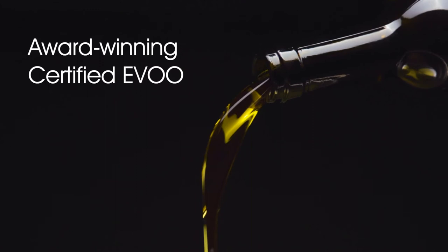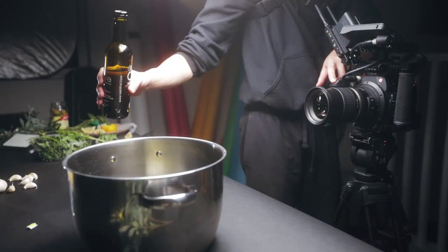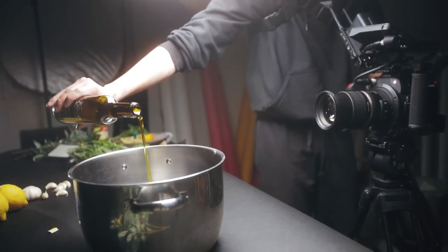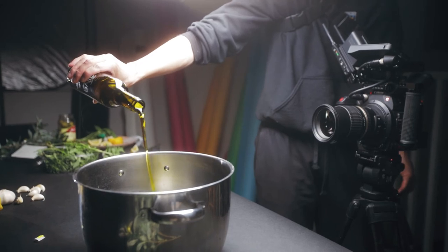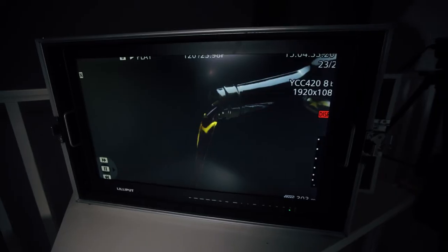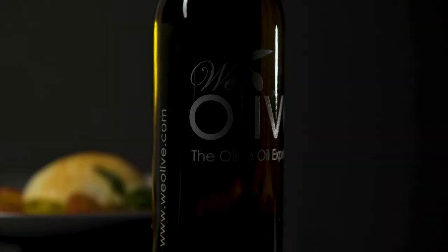For the next shot of the olive oil pouring out of the bottle, I actually have a behind-the-scenes clip. Here's what I did — I closed down the f-stop so more of the shot is going to be in focus, because it's really hard to pour and hold the bottle still. I want to get as much as possible in focus, so I stopped it down to f5.6 and bumped up the ISO to compensate for the loss of light as you close down the aperture, and hopefully that will help nail focus a little bit better.